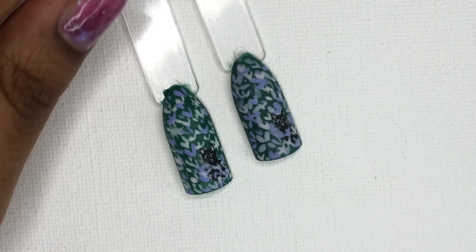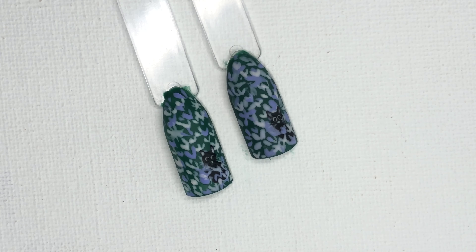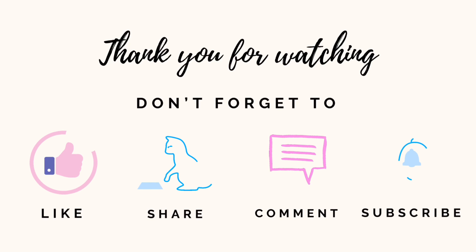And here's the final look. Try this out and let me know in the comment section. Thank you for watching the video. Don't forget to like, share, comment, and subscribe. Until next video.